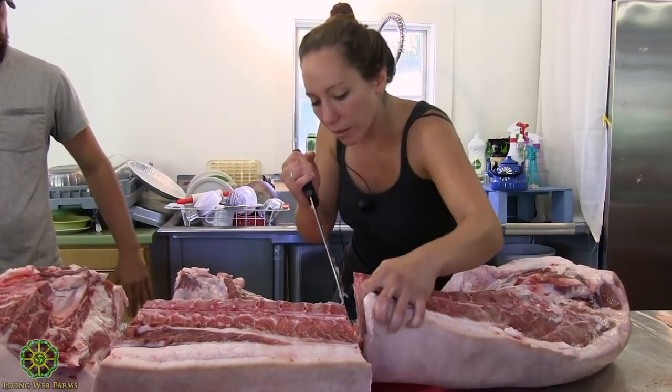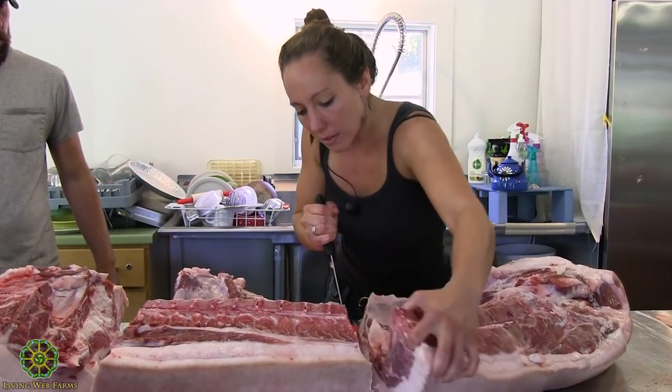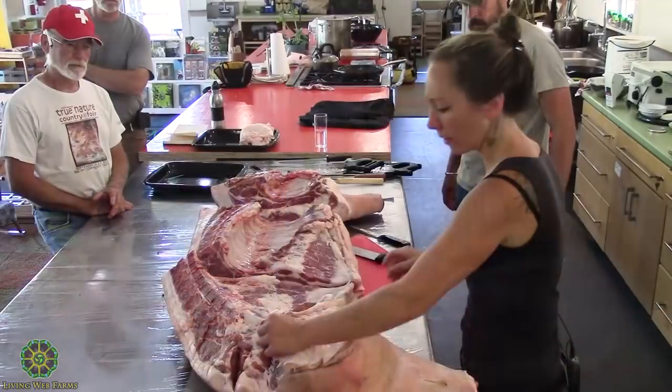It looks like there's a little bit of damage on the ham side of this guy right here, not sure what happened.